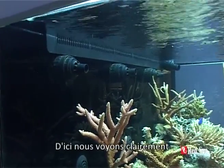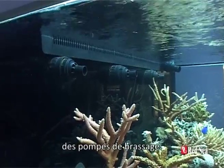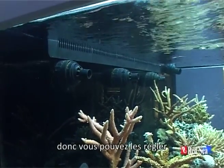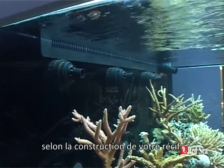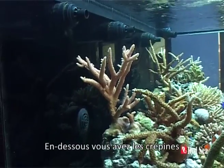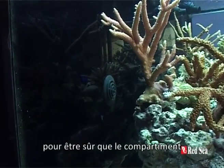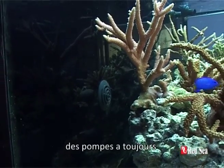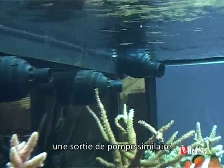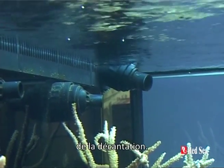From here we can clearly see the three outlet nozzles of the return pumps. They are easily directional so you can set them as you need according to the construction of your reef. Underneath there are gridded return holes to make sure that the pump chamber always has a good supply of water. At the top of the picture you can see a similar type of nozzle that's returned from the main pump from the sump.